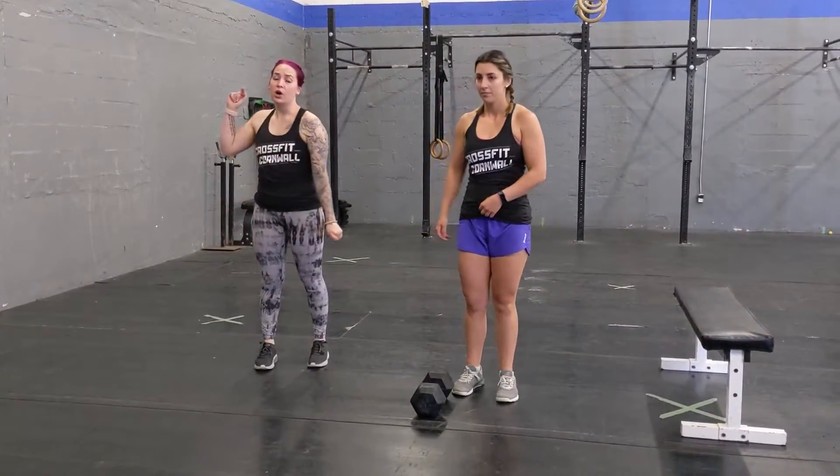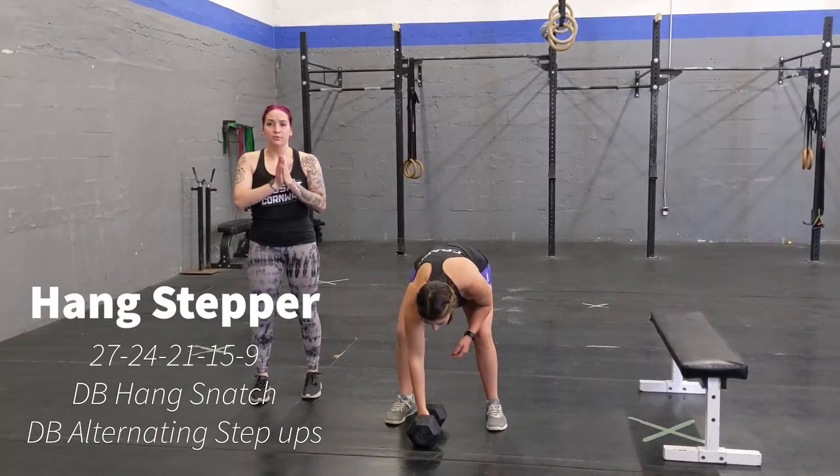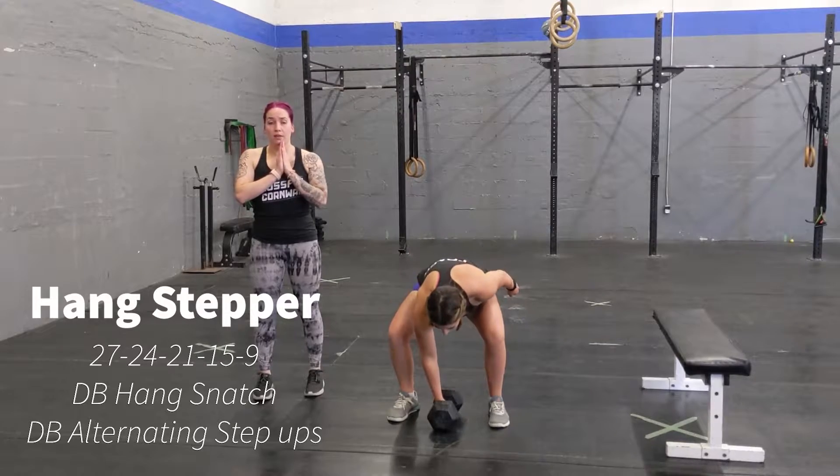Once you're done, we're going into our conditioning part. You're going to do 27, 24, 21, 18 of the following.